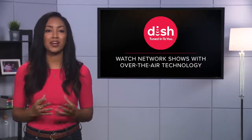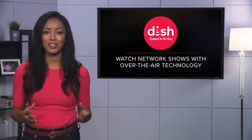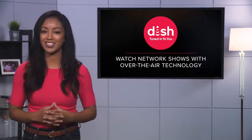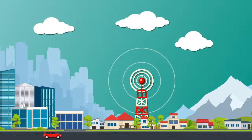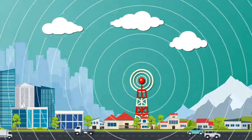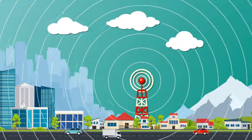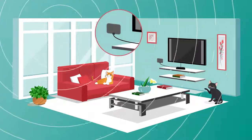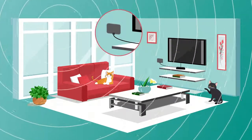However, you can watch programming on broadcast networks with no monthly fees from your pay TV provider with over-the-air, or OTA, technology. Large towers broadcast local channels wirelessly to an entire city or region, and an over-the-air antenna will pick up this signal and deliver crystal-clear HD programming right to your TV.